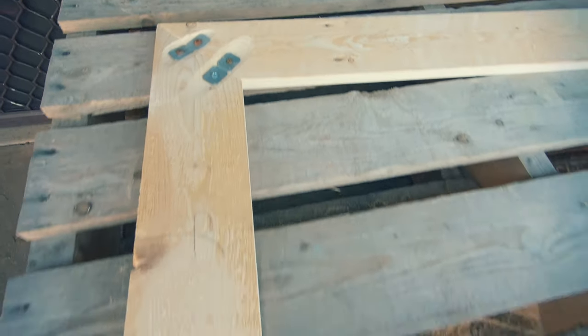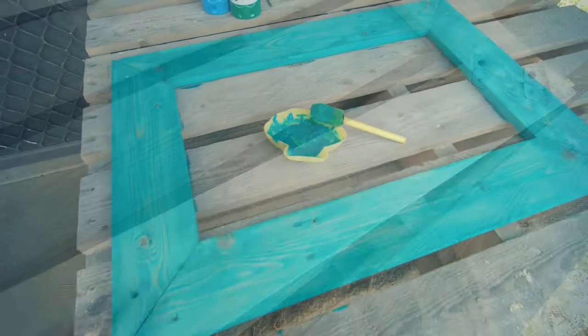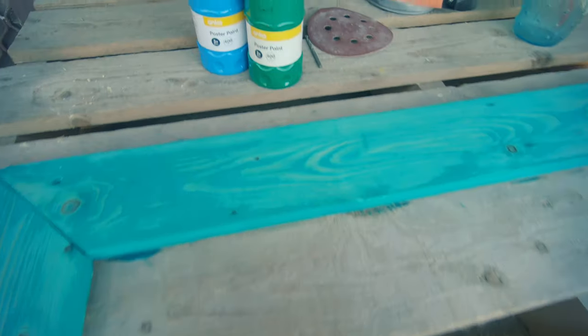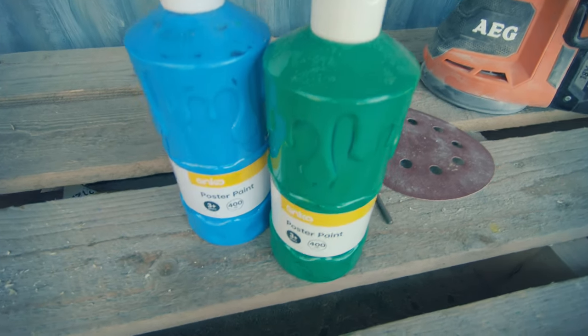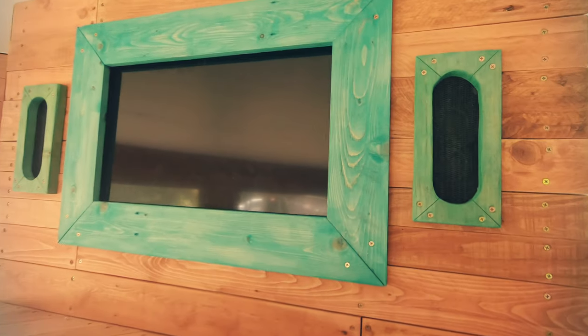I grinded out a channel because the TV protrudes a bit along the front edge. Then I gave it a coat of paint — I just mixed a bit of blue and green together to get this teal colour.